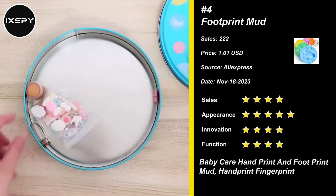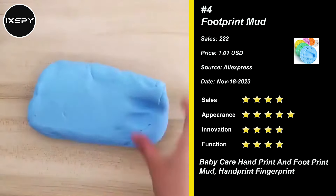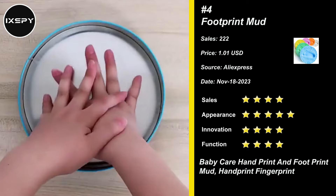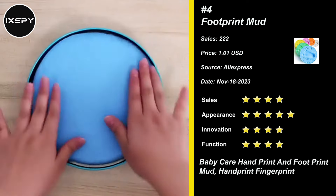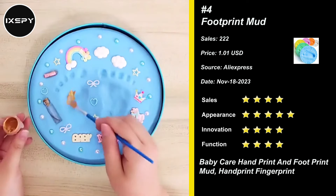Our next product is Footprint Mud. As long as the clay is exposed to sunlight and oxygen it will start the drying process and will fully harden in one working day, becoming a Baby Footprint Kit and Handprint Kit. No mixing, no baking — non-toxic air drying clay for simple DIY fun. Dries into a slightly movable material that's super durable, elastic and won't crack like hard clay. Enjoy a beautiful, lasting keepsake that doesn't crack, yours to cherish forever.